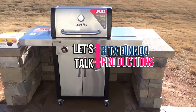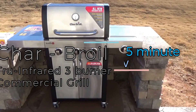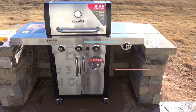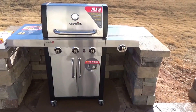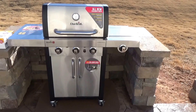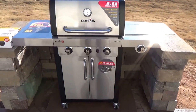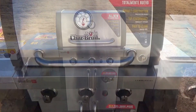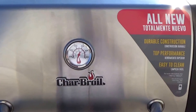Hey YouTube, today we want to take a look at this Char-Broil 51-inch True Infrared grill. It's a stainless grill that's commercial grade, made from stainless steel and some black painted steel. We want to take a look at the burners, see how it's constructed, and see if it's worth the price. Let's get to it.